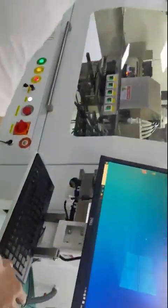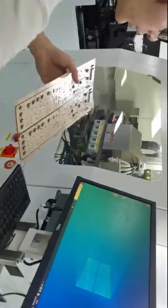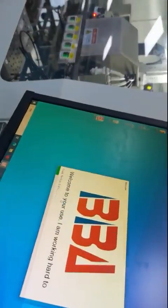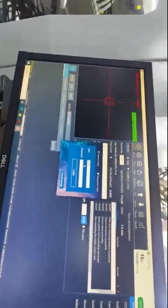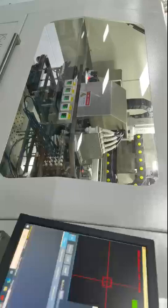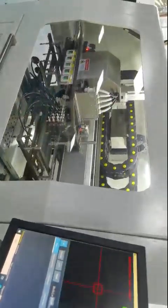This machine is for covering PCB boards with a tube. Double-click the software to launch it. The interface will appear — enter username and password, both are 'admin', then log in. Press the reset button to send the machine to the original home position.